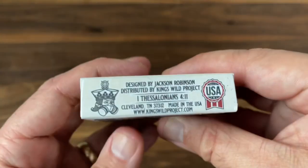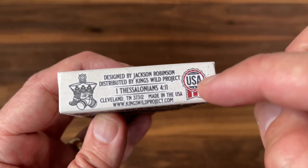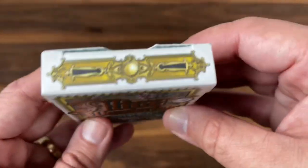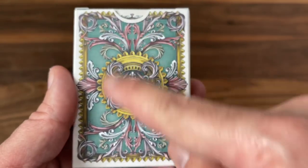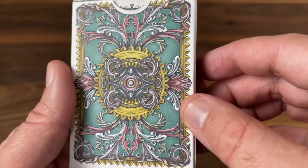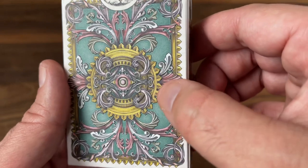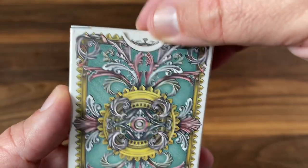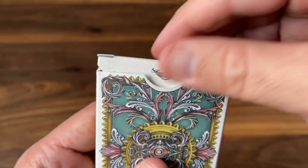On the side you get 'Alice in Wonderland' in that really ornate calligraphy, same on the other side. The bottom features ad copy for King's Wild Project — Jackson Robinson, made in the USA — so this deck is printed by the USPCC. The top has a couple of locks. And then the back has an embossed version of the back design of the card in beautiful colors, with that embossing adding a nice little touch overall.